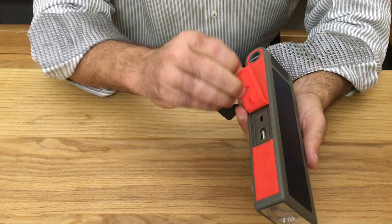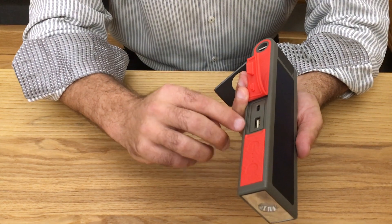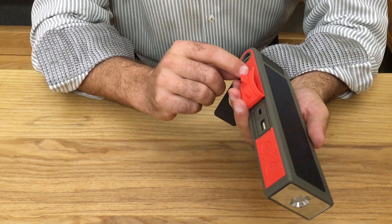I also have the ability to charge it very quickly using USB input, which charges the high-capacity battery. There's also USB out that allows charging of cell phones multiple times on a single battery charge.